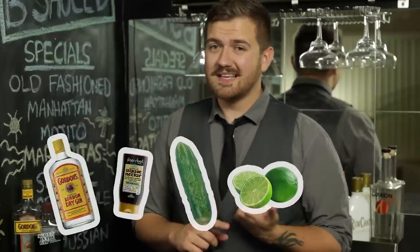For this drink, you're going to need gin, agave nectar, a cucumber, some limes, and mint.